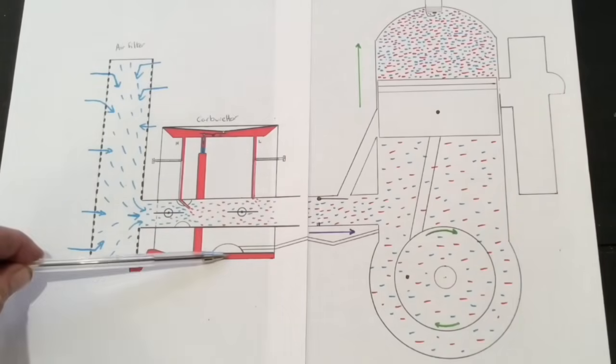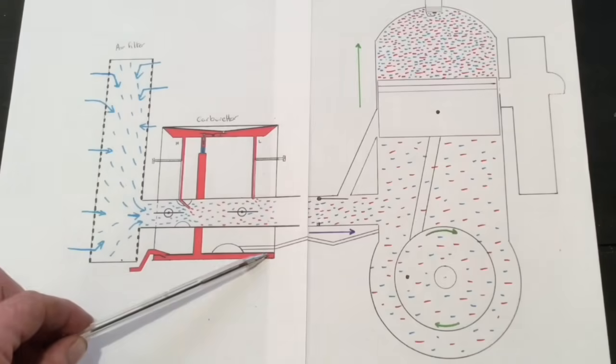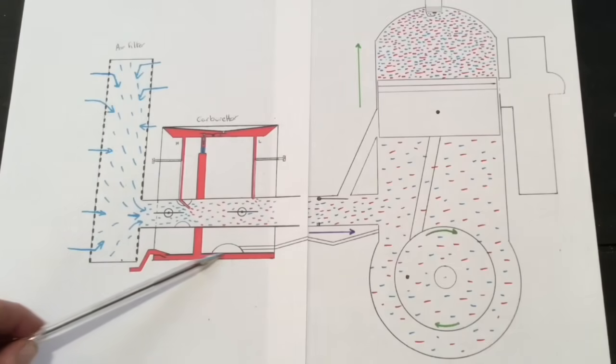During the engine's operation, this diaphragm is ever moving up and down in this recess here. And that movement is the pump for the fuel that's drawn out of the tank. We call this diaphragm the fuel pump diaphragm.